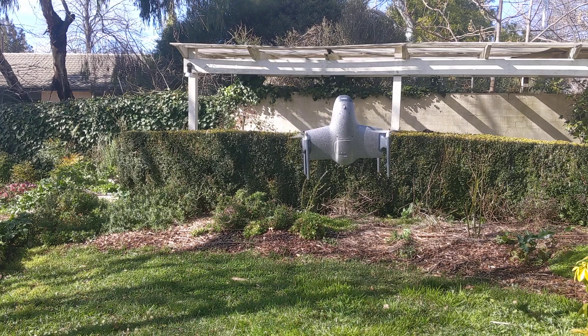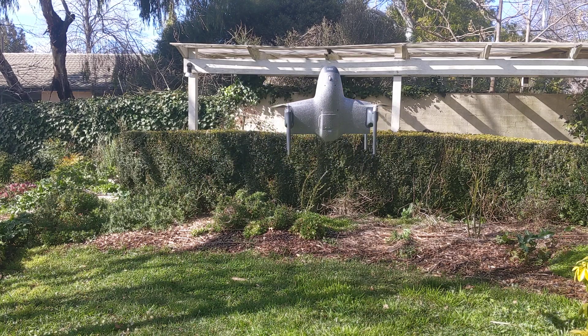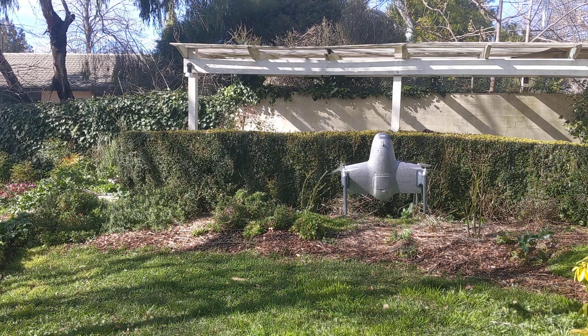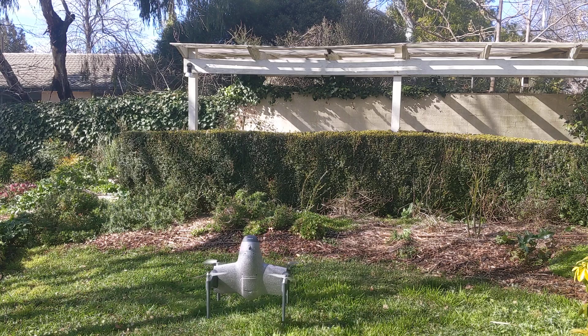There it is in DCM mode. I'm able to fly it, move it around, yaw it a little bit. It's sloppier — it isn't as good flying in DCM as it is with EKF3 — but it is quite flyable.